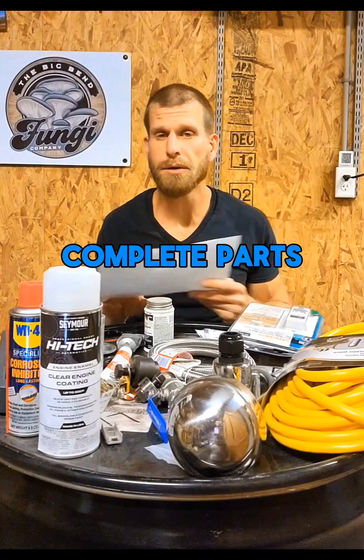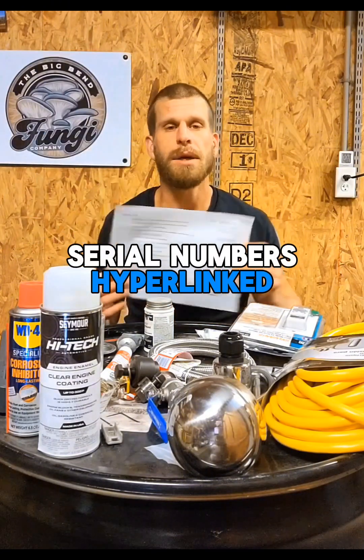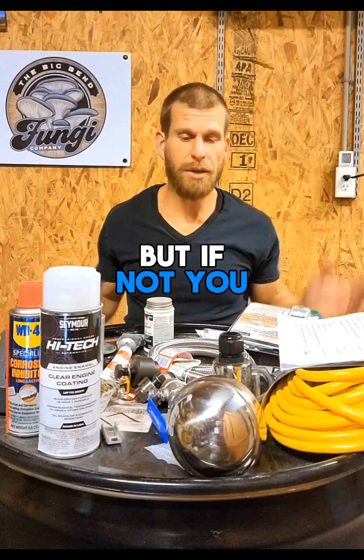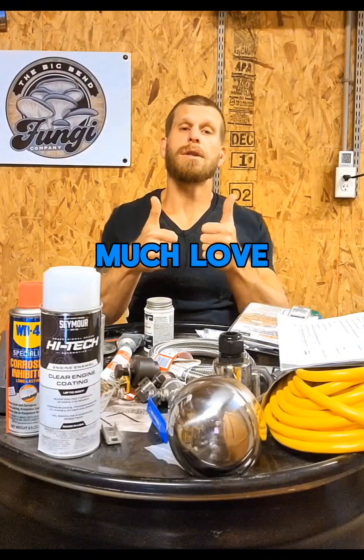If you want the complete parts list with sizes, serial numbers, hyperlinked — everything you need — check out my website, we've got it available. But if not, you should be able to figure it out, it's not too complicated. Much love you guys.